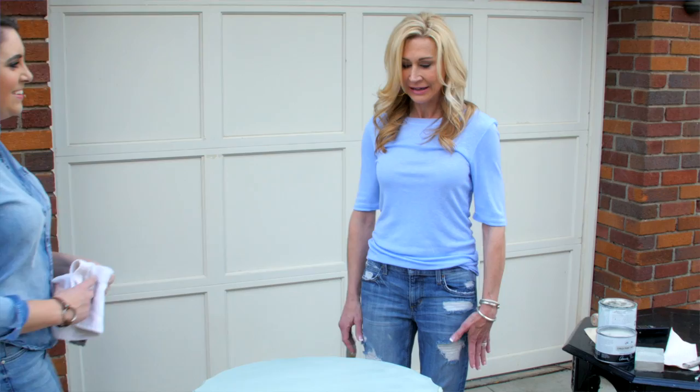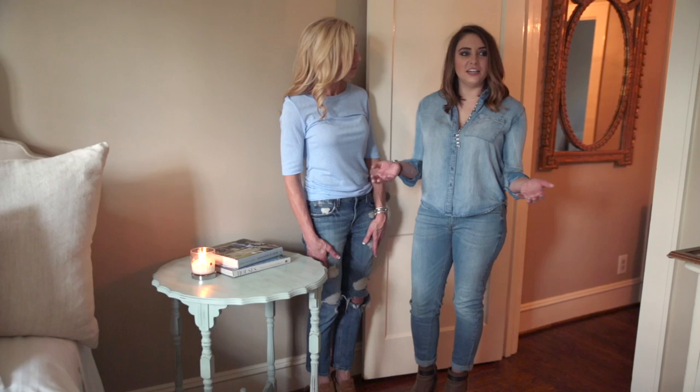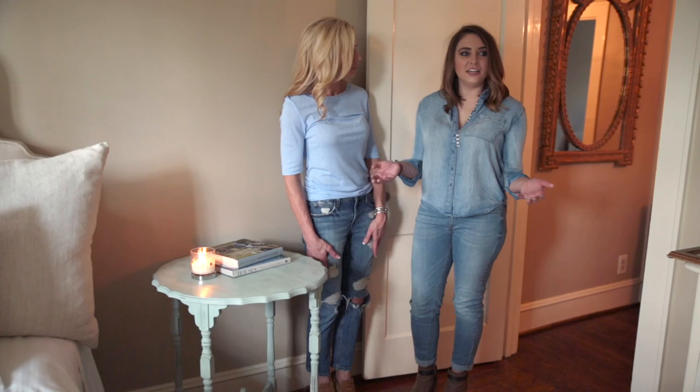Now we're going to take it inside and style it up to show you how to use it — just a quick afternoon project. I've had such a great afternoon with Kayla learning how to refinish this table and work with chalk paint. We did it in a couple of hours and now it's styled in my house and ready to go. Thank you so much, Kayla — this was such an easy, fun project!